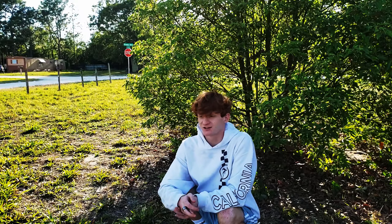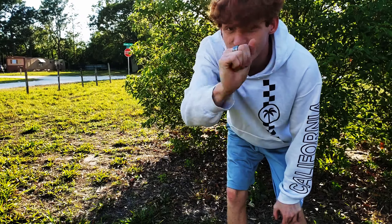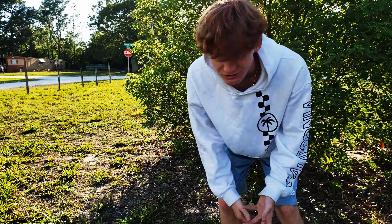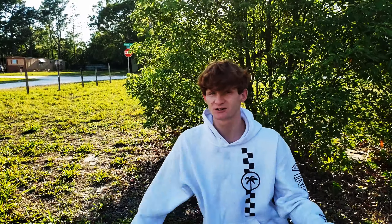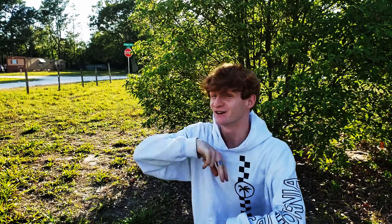Anyway, I hope you guys enjoyed this video — subscribe and like this video. Let's get to a thousand subscribers because I've got a video coming for that and you guys are not going to want to miss it. So go subscribe, share my channel with everybody, tell your friends about me. See you guys later, bye.